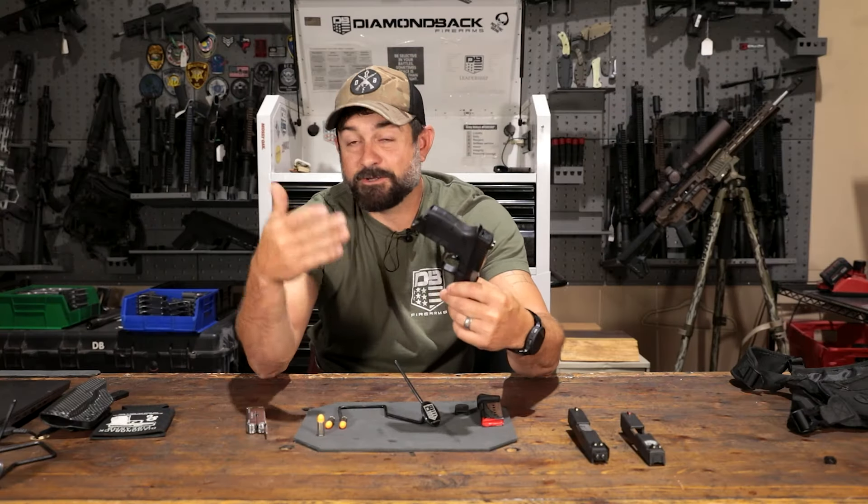The DB9 is so easy to carry, and it's hard to explain just by showing it to you on camera. When you actually put this thing on and carry it, you're going to wind up going everywhere with it. Even if you're just walking to the mailbox, most likely you're going to start taking a firearm again. It holds six rounds, and if you look at most defensive situations, it rarely goes past six rounds.